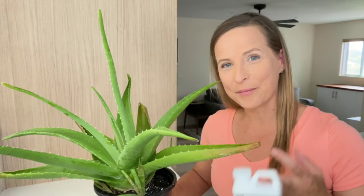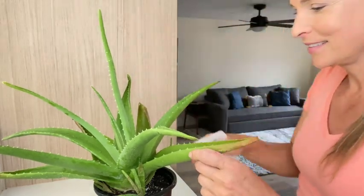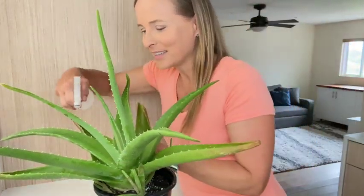Step four: treat your plant with neem oil. Spray your plant with neem oil, thoroughly dousing the plant — all the tops and bottoms of the leaves and every nook and cranny — with the neem oil spray until it's dripping wet. Continue to spray your plant with neem oil every couple of weeks until there are no more signs of mealybugs.